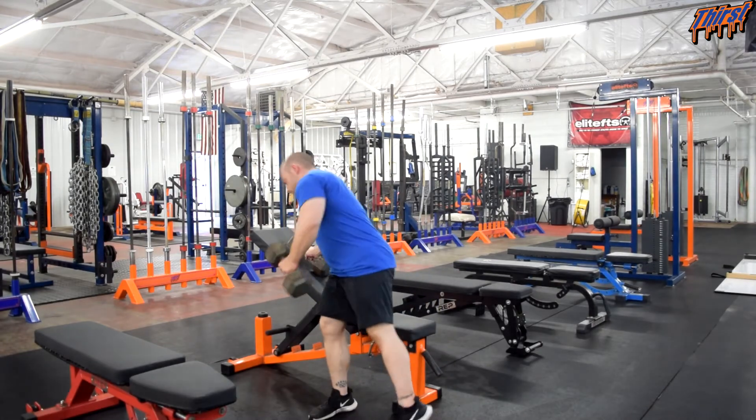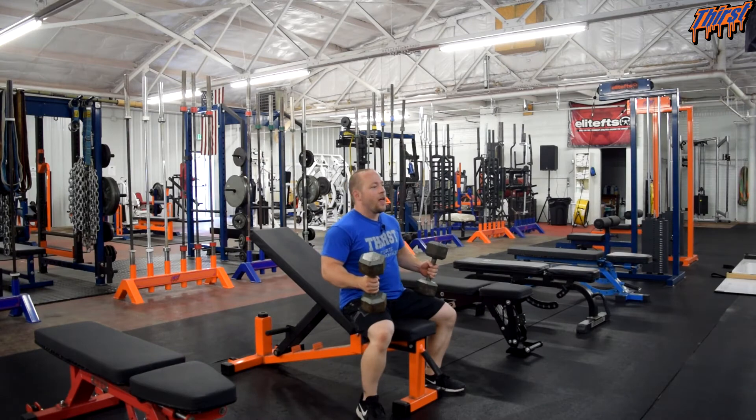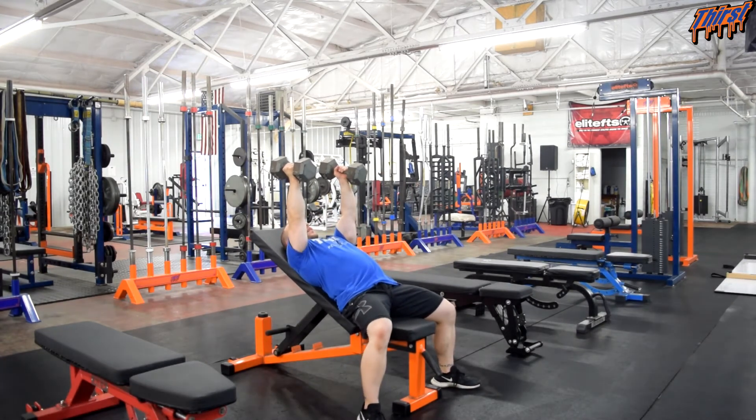To start, we're going to put the dumbbells on our lap. As I lay back, I like to kick the dumbbells up into the locked out position — that's where we'll start. So we're going to go back, up, and then we're going to let one arm come down.